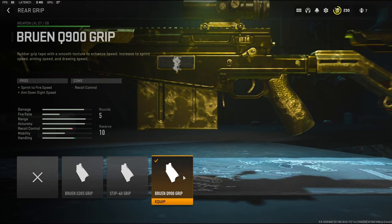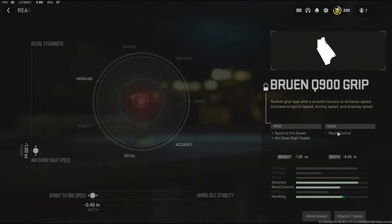For the rear grip I'm using the Bruin Q900 grip. It adds sprint to fire speed and aim down sight speed. On the tuning I went with aim down sight speed and sprint to fire speed.